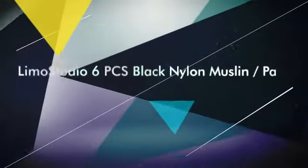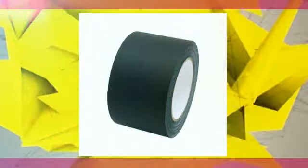6.X3.75 Photography Muslin Backdrop Clamps. Lightweight and easy to use, with moveable clamp teeth to hold muslin or objects tightly. Material: Nylon.